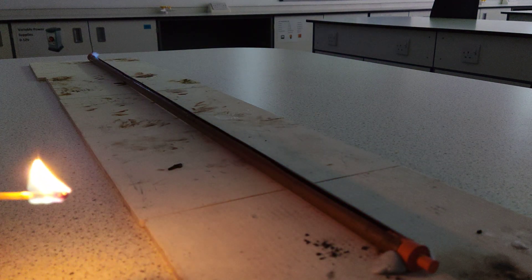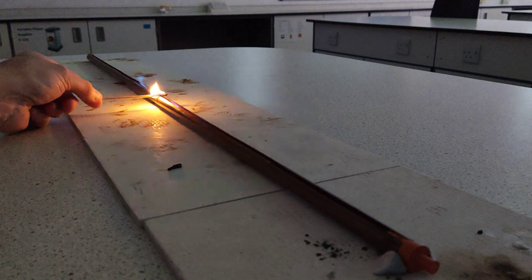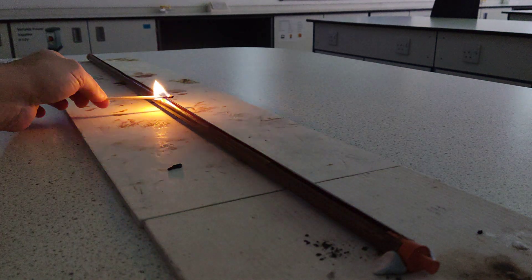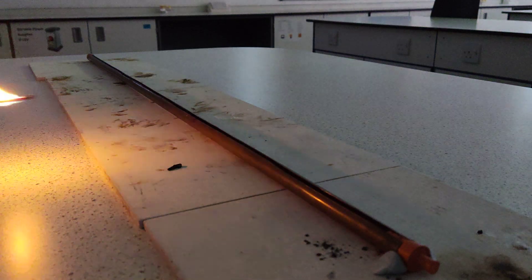There we go — really nice little idea. And then if I go from the middle I can send it both ways. So now we've got velocity: the flame is going at a speed but in a direction — two different directions. This time it's going in one direction.